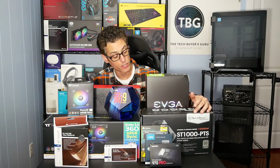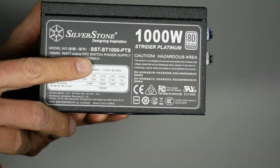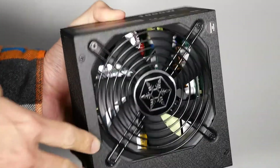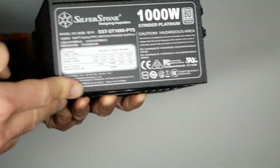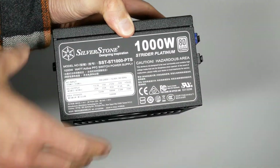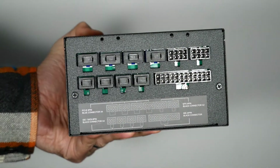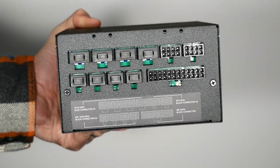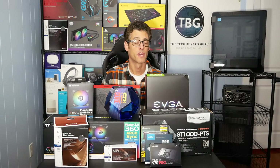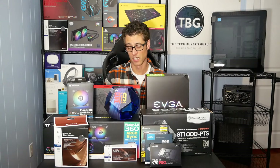Next up we have Silverstone's brand new ST1000-PTS Platinum-rated 1000-watt power supply. The claim to fame of this model, which was first shown in retail form at CES 2019, is it's the first 1000-watt class PSU that's 140 millimeters long — an extremely compact power supply. Typically power supplies of this size have 400 to 500 watts, so this is 1000 watts plus it's Platinum rated. Another important feature is it has two 8-pin EPS connectors for CPU power, which is critical in today's high-power-draw world of CPUs. The Core i9-9900K essentially requires more than an 8-pin connector to power it up, and that's why any high-end Z390 motherboard today has at least an 8-pin and a 4-pin CPU connector, as does the Asus model I'm using.